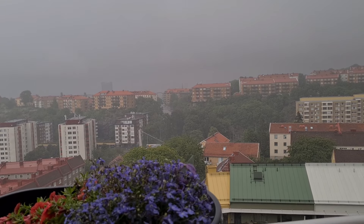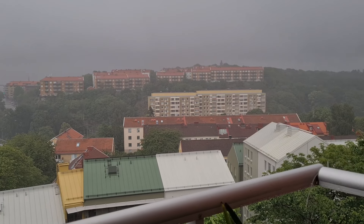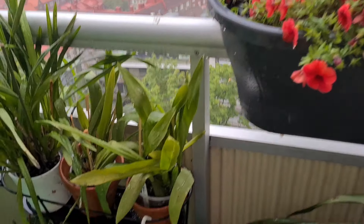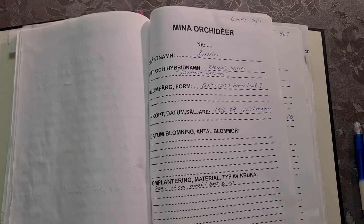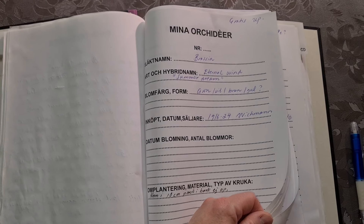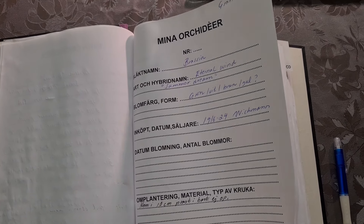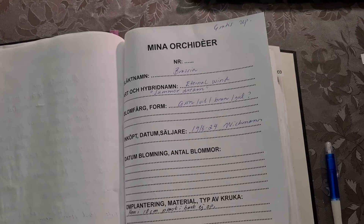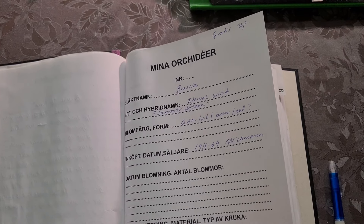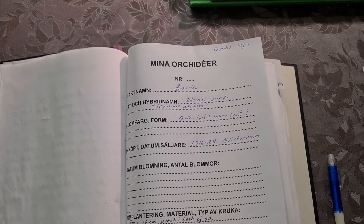I'm going to make a new folder with all of my orchids and suitable pictures, and upload it to Google Drive so it's easier to maintain and update when something flowers. I keep track of my orchids the old-fashioned way, but I knocked over my hard drive and all of my notes and almost all of my old pictures seem to have vanished into cyberspace.